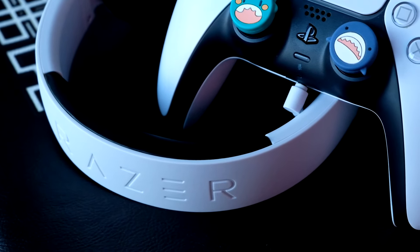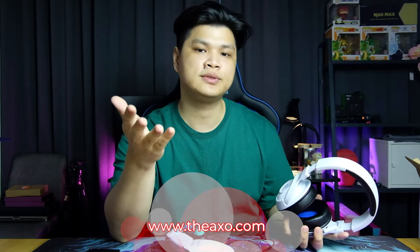First impressions are really good — I actually really like it and can't wait to dive in deeper for the review. Be sure to stay tuned to the in-depth review on the AXO.com. Thank you for staying to the end of the video. We hope you enjoyed it as much as we did making it. Do give us a like, subscribe if you haven't already. My name is Terry and I'll catch you all next time.